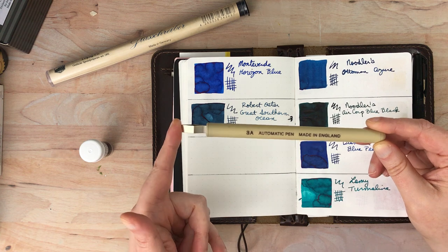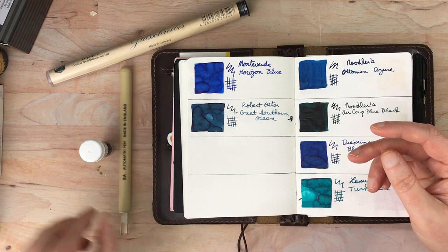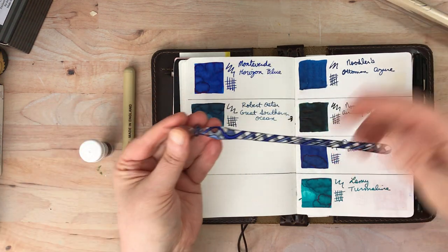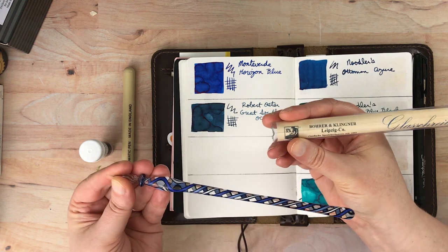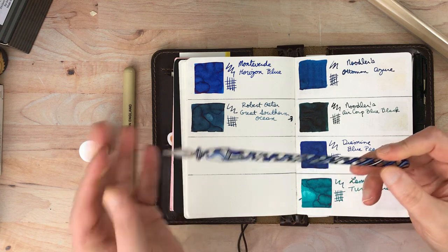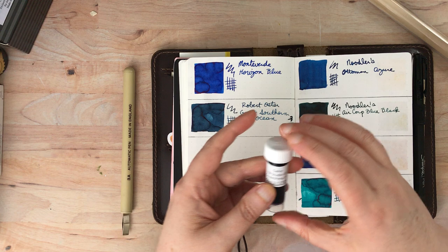I only recently - within the last year or a little bit more - learned about this automatic pen, specifically a 3A automatic pen, and I've been using it ever since for the swatches - it's been working great. Then this is a glass pen, which also has a link in that other video. There's a variety of different brands; this one is by Rohrer and Klingner, I believe it's a German company. I think I put a link to a different one that's a little easier to get on that other video, but either way, just see which ones you like.